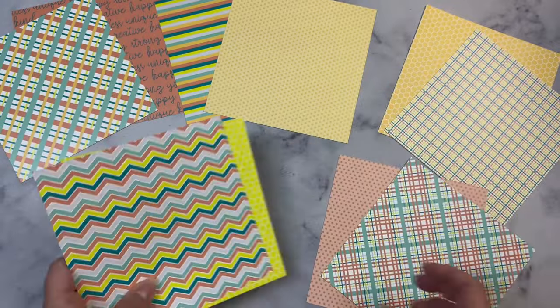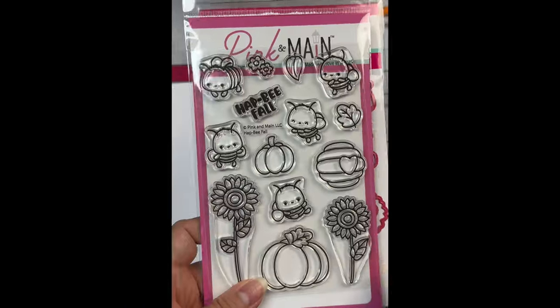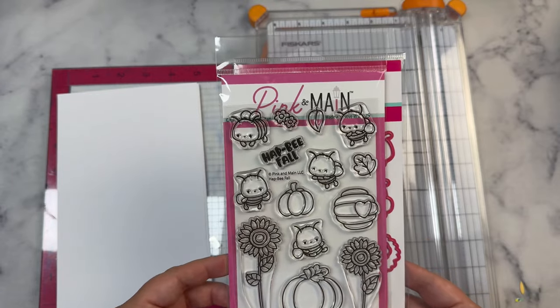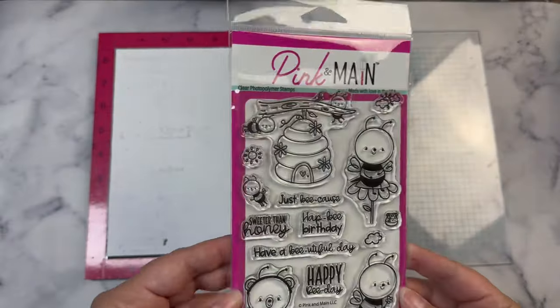If you've been a subscriber to my channel for a while, you know that I like to make cards in bulk and I try to use up all of the pieces so that I don't have any scraps left over. I also used this Pink and Main stamp set called Hap Bee Fall — this is the stamp of the month for August of 2024 and it did have coordinating dies.